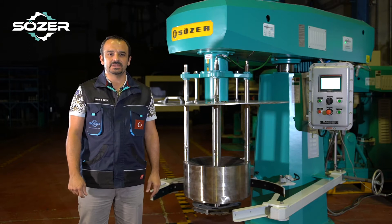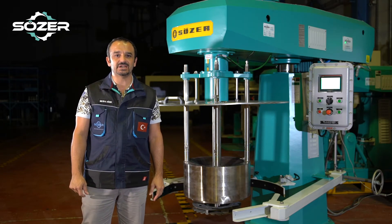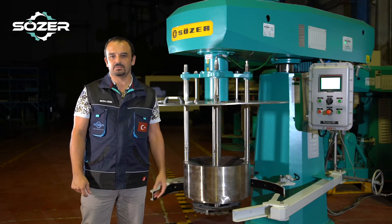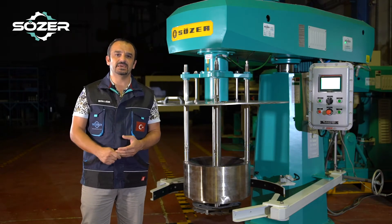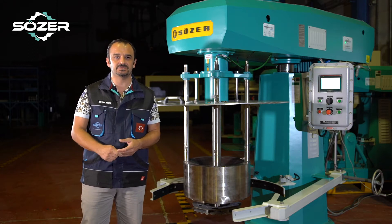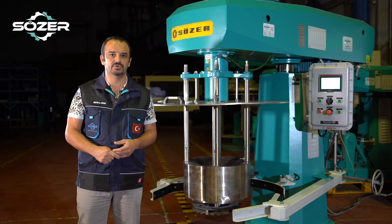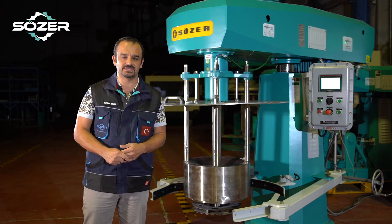Our basket mill wet milling machine is widely used where particle size reduction is necessary. Industrial paint and especially pigment paste particle size reduction is very important, and with this machine you can achieve your reduced particle size.